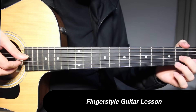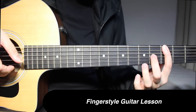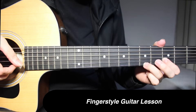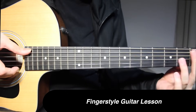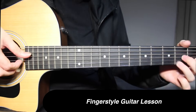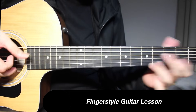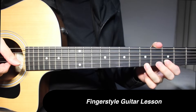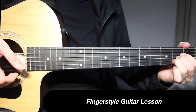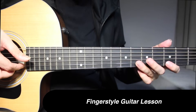Let's take it from the beginning over here — 2nd string, and then 2nd string. Okay, 2nd string, 3rd fret on 1st string. And now in the very end, this is going to be 3 and 6 on the 2nd string.